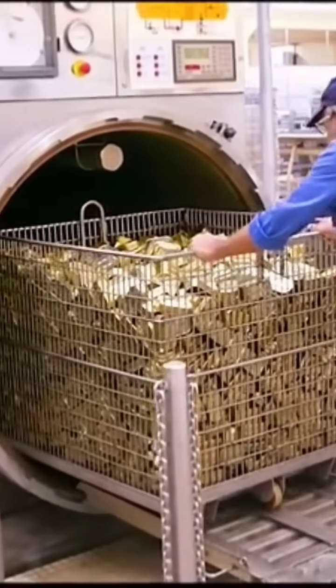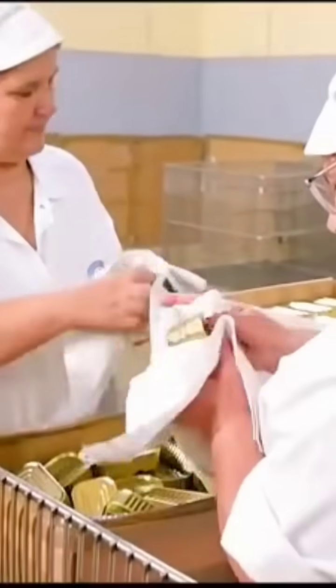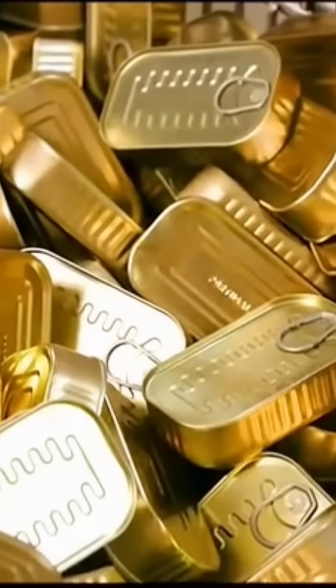Next, the cans are washed and sterilized. These cans need to pass a final inspection before leaving the factory. Quality inspectors listen to the sound of each can to determine if it is properly sealed — if the tapping sound is clear and rings, the can passes.